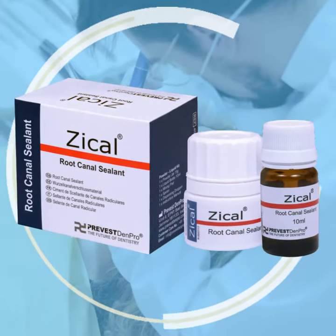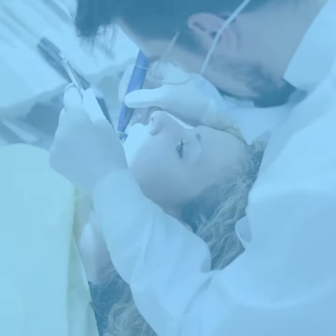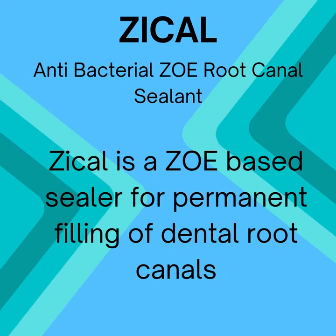Zycal Powder Liquid, a dental etching liquid material. It is an antibacterial ZOE root canal sealant. Zycal is a ZOE-based sealer for the permanent filling of dental root canals.